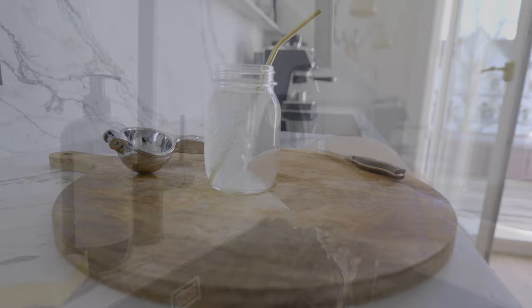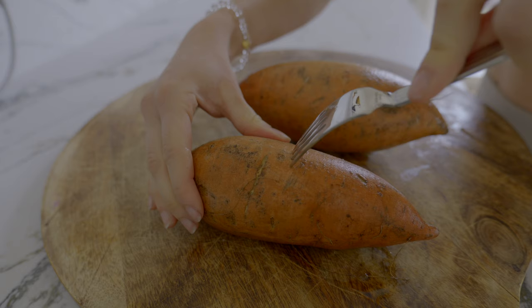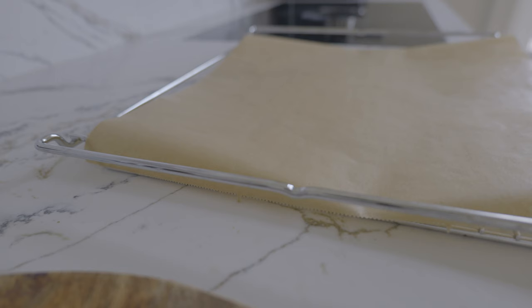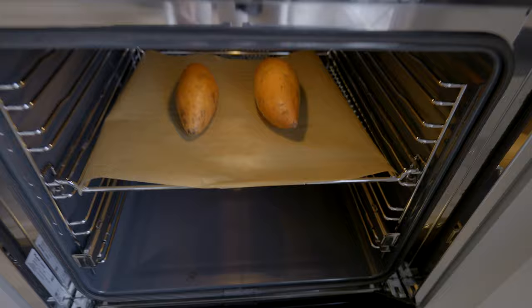For breakfast I currently really love baked sweet potato, so I wash it and before placing it in the oven I use a fork to make some small holes into the skin. I usually always make two to have one for tomorrow or for later, placing it in the oven for about an hour at 180 degrees on two-sided heat. Next I am making a matcha.